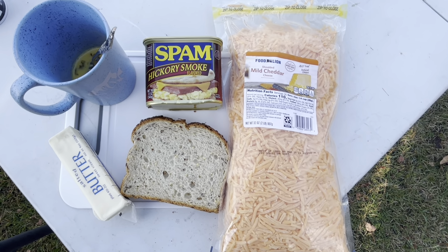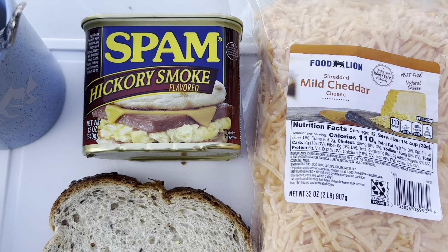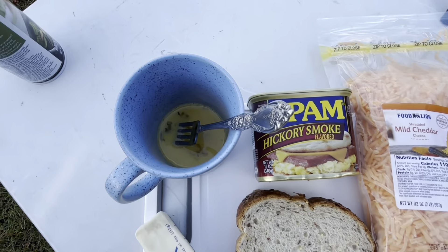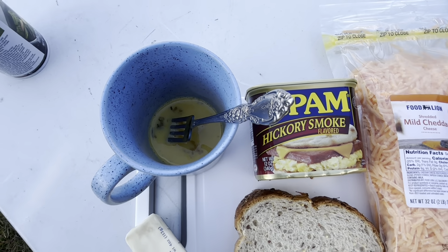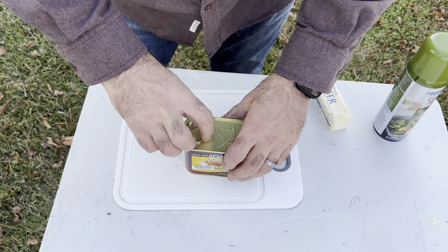We're going to dress this up with some hickory smoked Spam and some cheddar cheese. I've already pre-scrambled up the eggs and we will see how this tastes. It's been years since I've had Spam and I just rediscovered it. Since the last time I had Spam, they've come out with all kinds of new flavors, so I did decide to try this hickory smoked flavor.